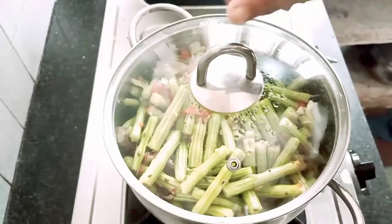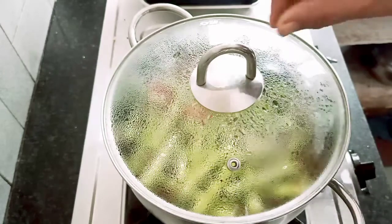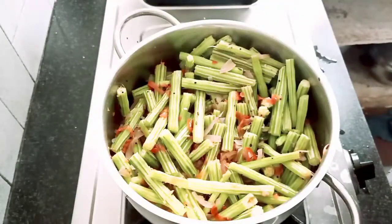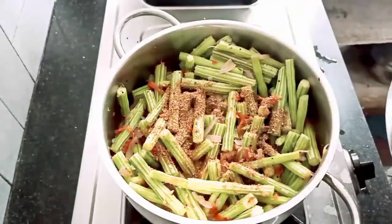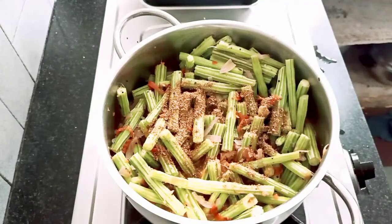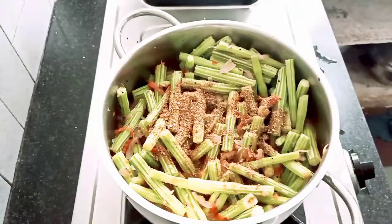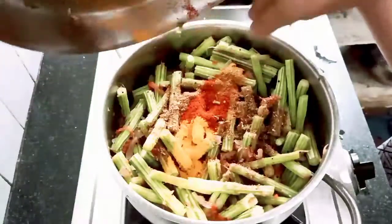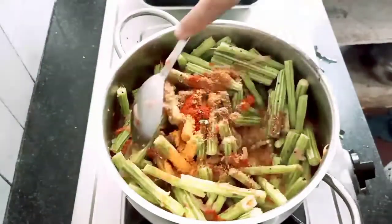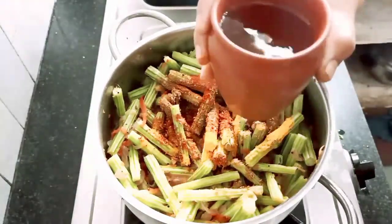We will close the lid. We will put the masala items on the plate. I am going to put the meat in the pan.